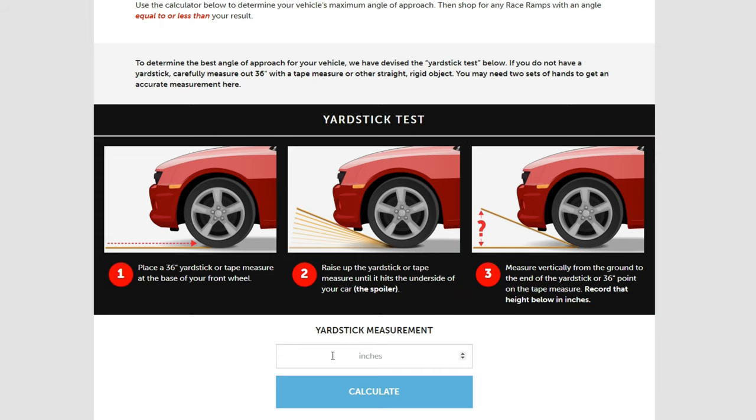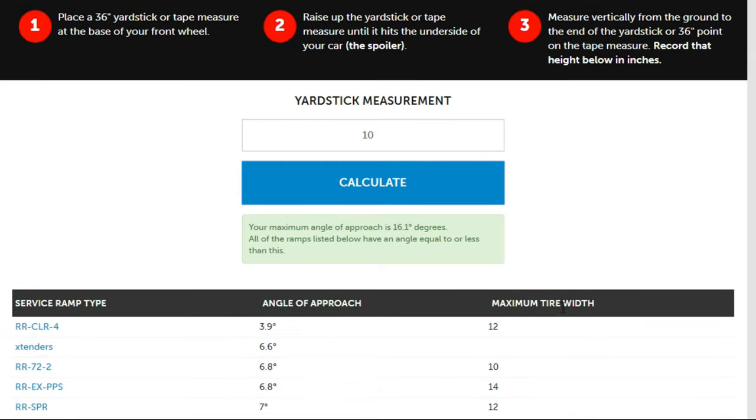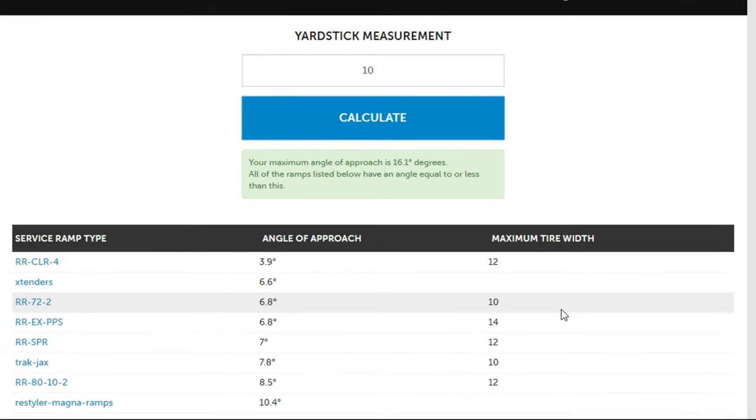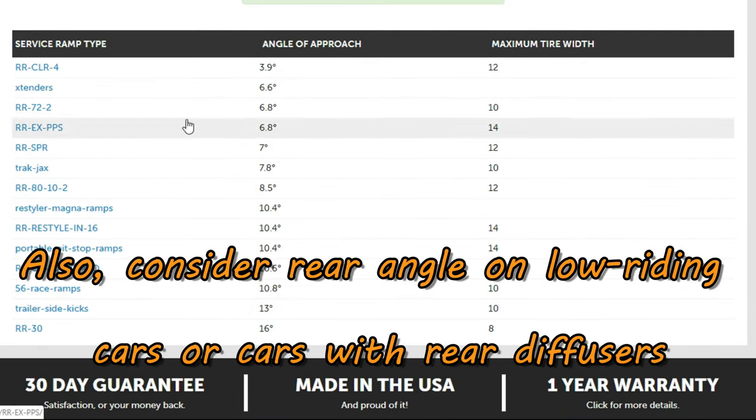I'm going to plug in 10 inches in this calculator here and click on calculate. It says your maximum angle of approach is 16.1 degrees. What Race Ramps does in addition to that is show you all the ramps that meet that angle of approach or less. So these are all the ramps here that meet the 16.1 degree criteria or have an angle of approach that's less than 16.1 degrees.